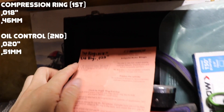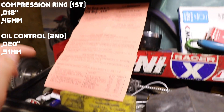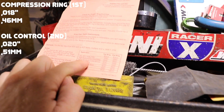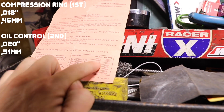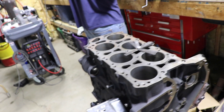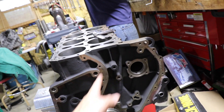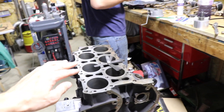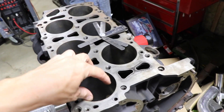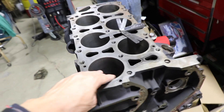For the ring gaps we're doing 18 thousandths on the top ring and 20 thousandths on the second, going off of street moderate turbo nitrous end gaps. When you measure ring end gaps on a VR6, you have to keep in mind that the cylinders are on a seven and a half degree angle, so when you put the rings in the cylinder the rings have to be parallel with the cylinder — you can't use the top of the piston.